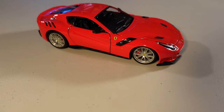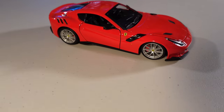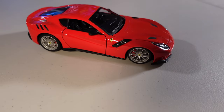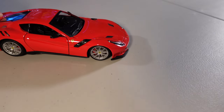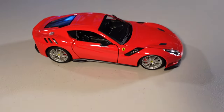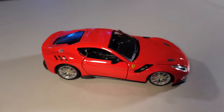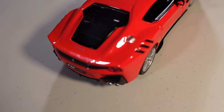Essa é a belezinha! Uma Ferrari — eu ia falar F12 — F12 TDF. Olha só que coisa! Tem muito detalhe? O que eles conseguiram fazer, né? Porque aqui, ó, o decalque é pintado, tá? Pintaraço!